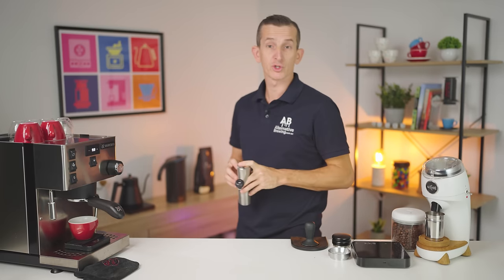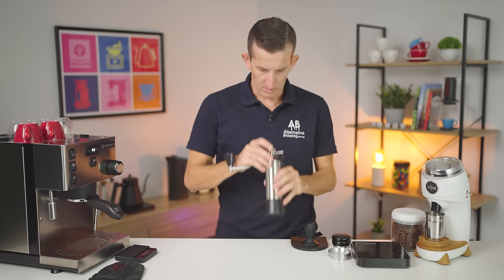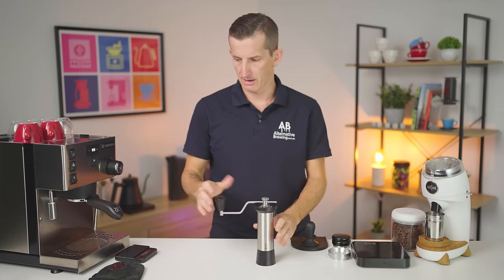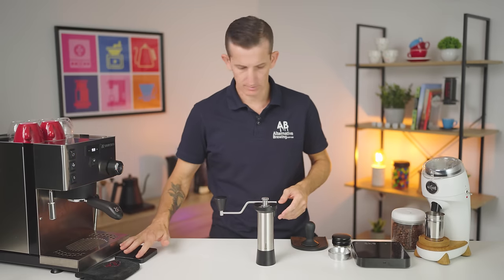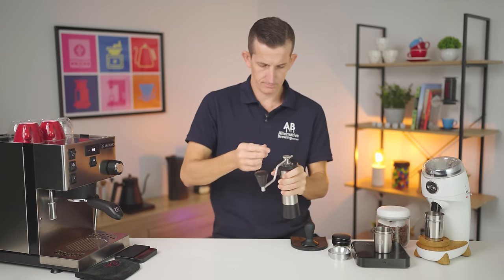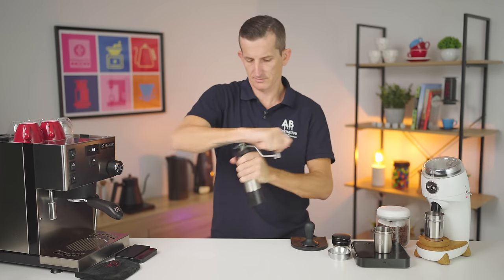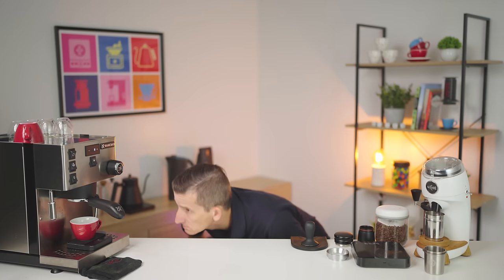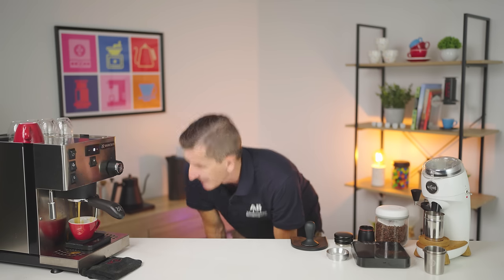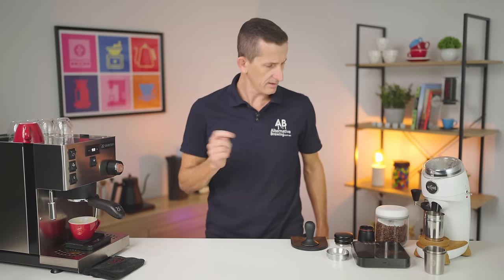Let's go over to the Kinu. I've got the Kinu set at 1.8.0, which is the recommended starting point for espresso. First shot had a little bit of popcorning — and that's plenty of channeling. Too nasty. Let's go a little bit finer and do that one again.